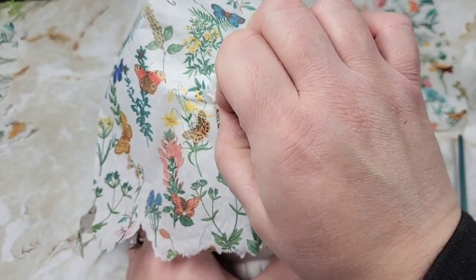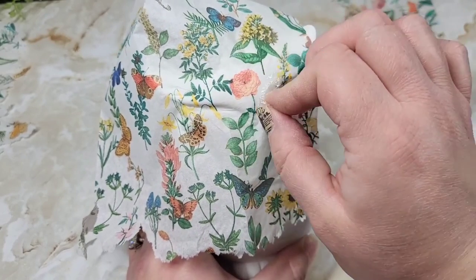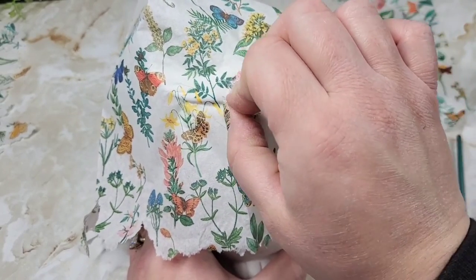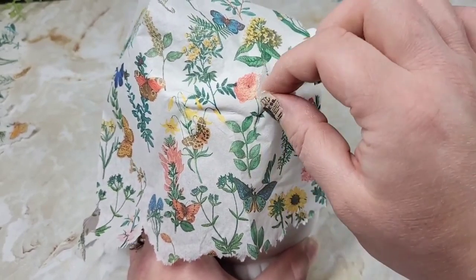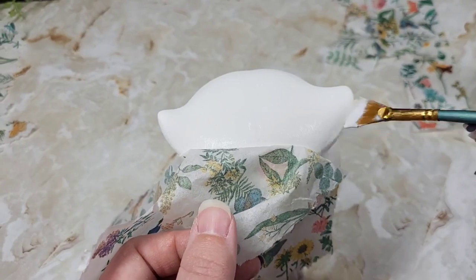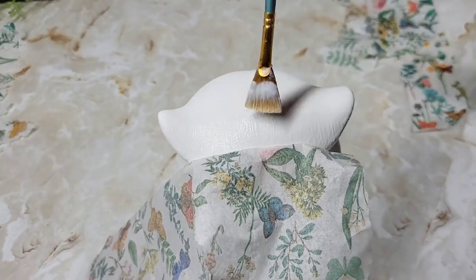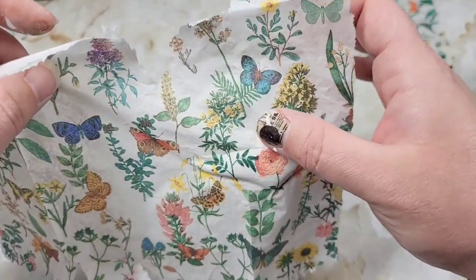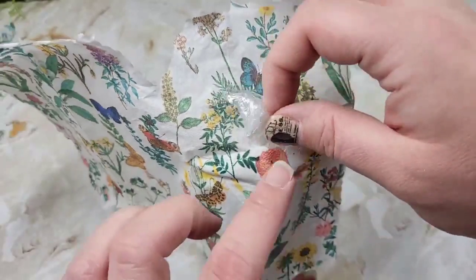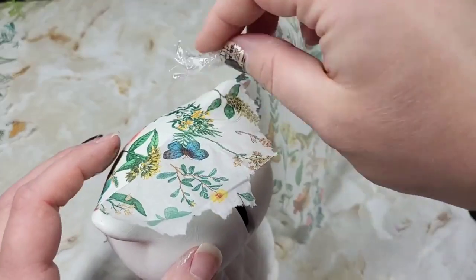I cannot stress enough how this should be done in tiny sections. Once you get a tiny little spot attached, you're going to flip the napkin up to see how little that section is and then carry on. If you want to just slap your napkin on and do the whole thing, go right ahead — but if you want a flawless look, you do this piece by piece and section by section.